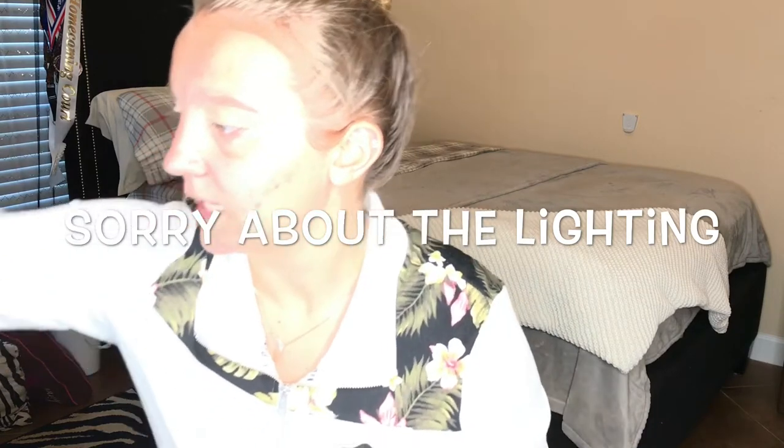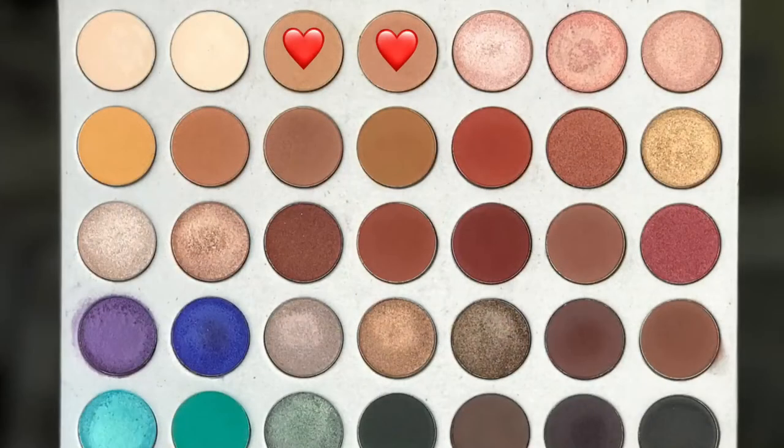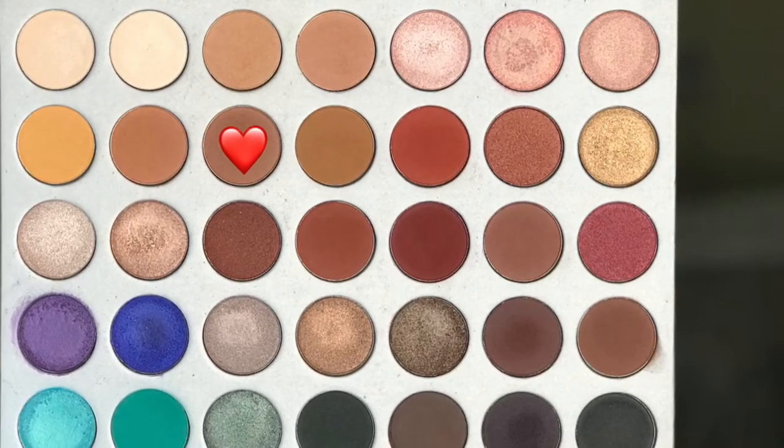Now we're going to take the Jaclyn Hill palette and I'm just going to be using the third and fourth shades in the first row and placing those in the crease. The next shade is the third shade in the second row, which is just a deeper brown, and we're going to place that into the crease as well.